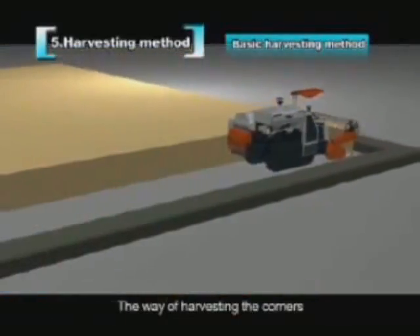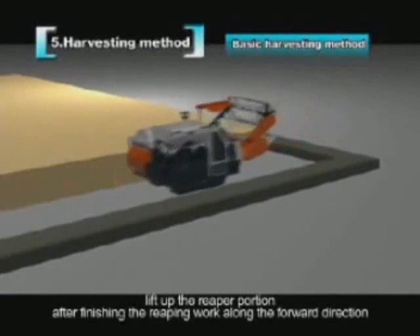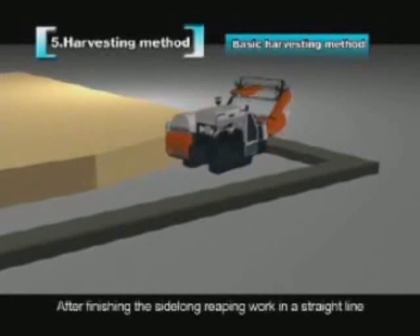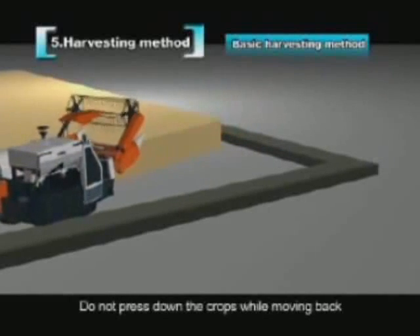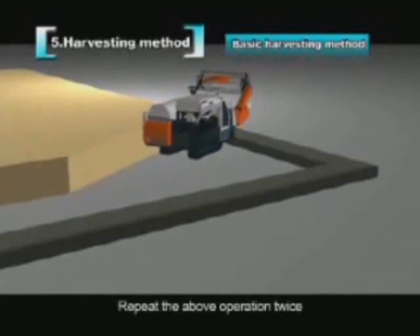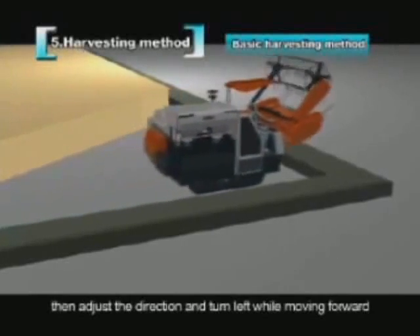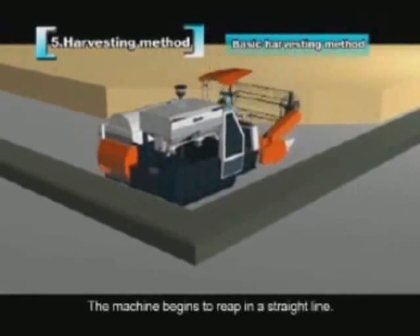To harvest the corners, lift the reaper after finishing the forward reaping pass. Move back about 8 to 10 meters, then turn left. After finishing the side-long reaping in a straight line, lift the reaper and move back without pressing down the crops. Repeat this operation twice, then make a side-long reaping three times, adjust direction, and turn left while moving forward so the machine begins reaping in a straight line.